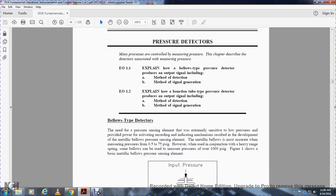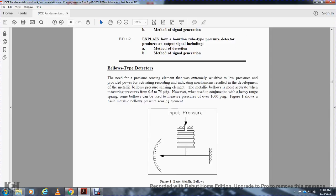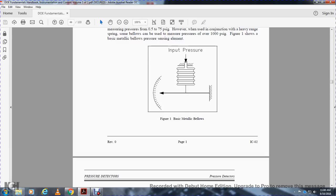However, when used in conjunction with heavy-duty springs, the bellows can measure pressures over 1,000 PSI. Figure 1 shows the basic metallic bellows pressure sensing element with inlet pressure and a dial indicator.